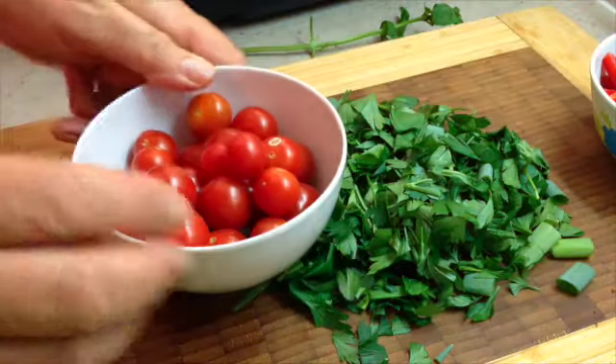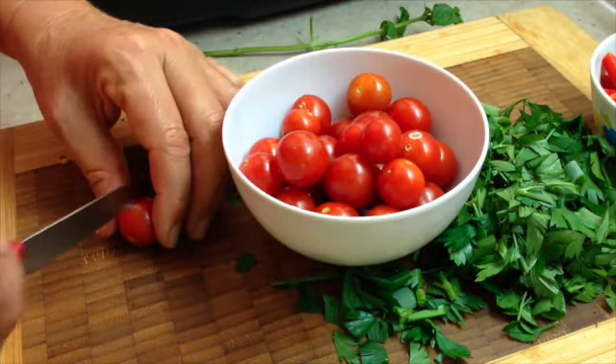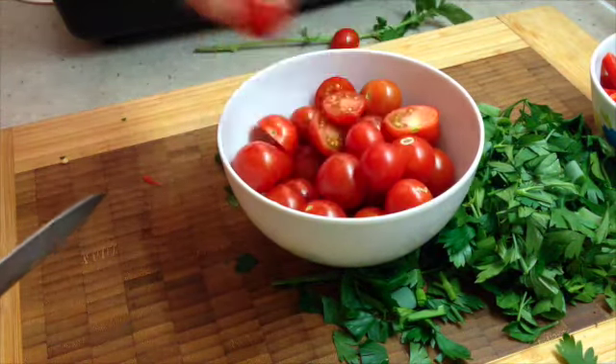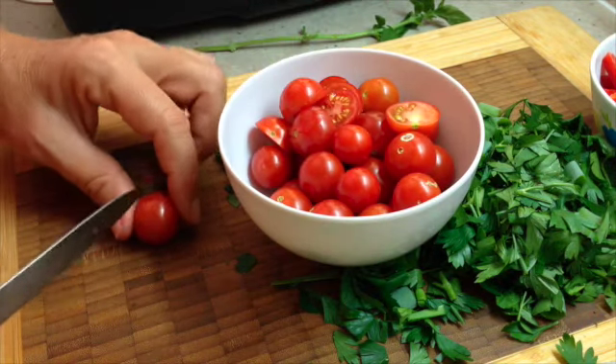We've taken all the stems off our tomatoes. You can cut them in half — some in half, some whole. The larger ones I'm going to cut into halves. You could use different coloured tomatoes if you like. This is what we happen to have ripe in our garden at the moment.